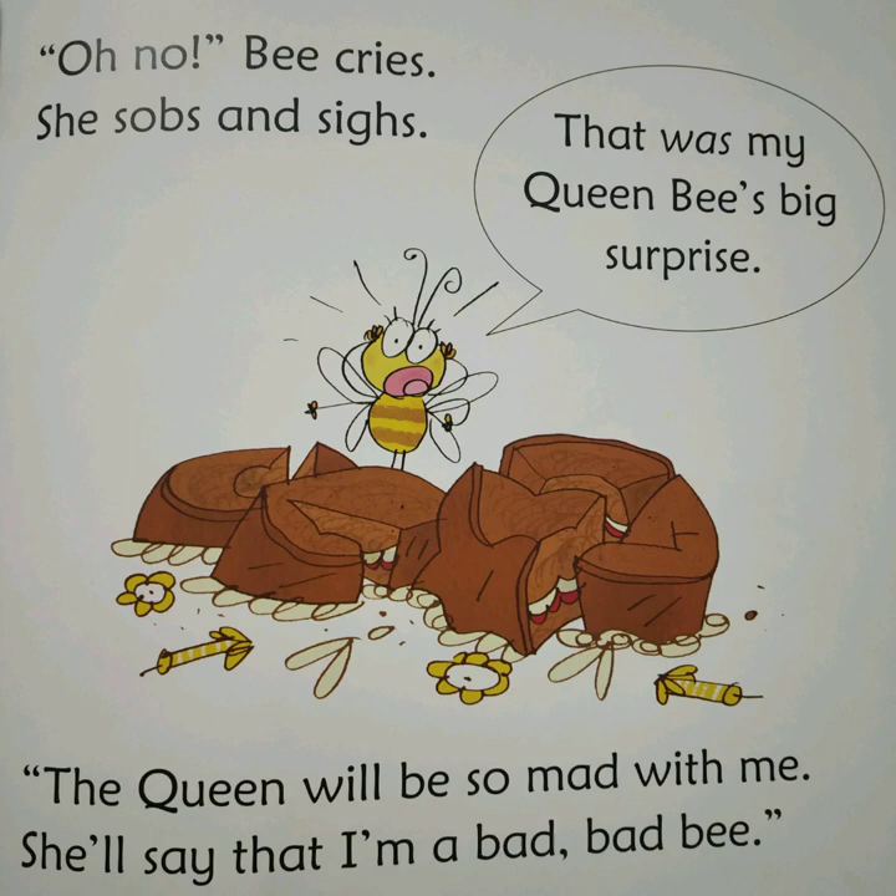Oh no, Bee cries. She sobs and sighs. That was my Queen Bee's big surprise. The Queen will be so mad with me. She'll say that I'm a bad, bad bee.